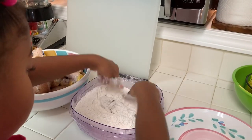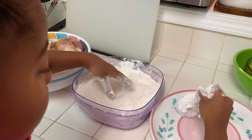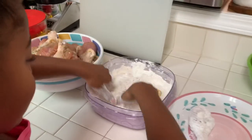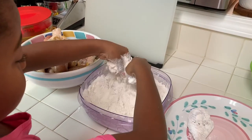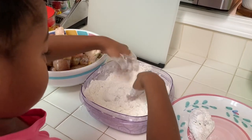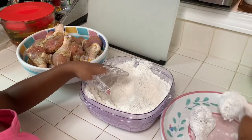She likes to help in the kitchen. Get it coated real good and put it on the plate. I like mine really crispy. Thank you Lauren, I really appreciate you helping me. I'm going to let her get about seven pieces coated and I'll drop them in the oil.